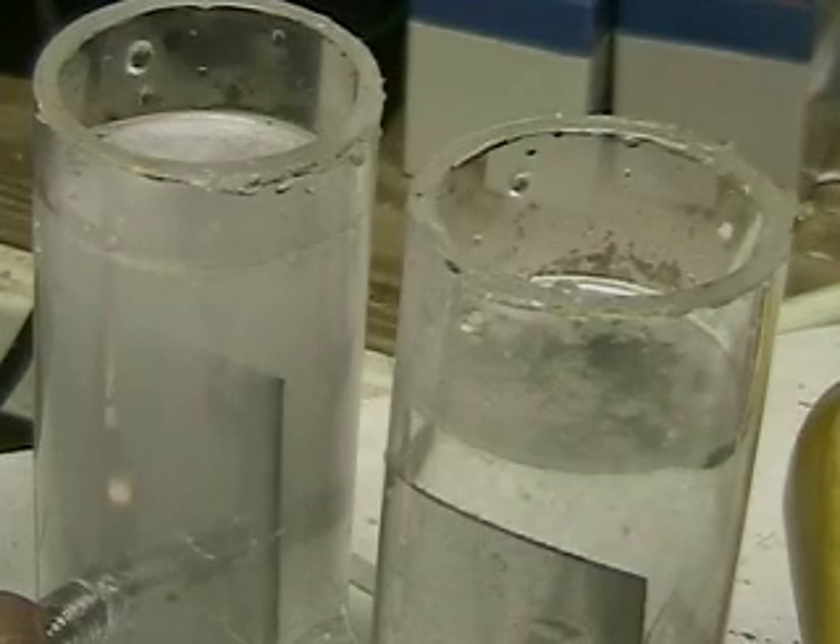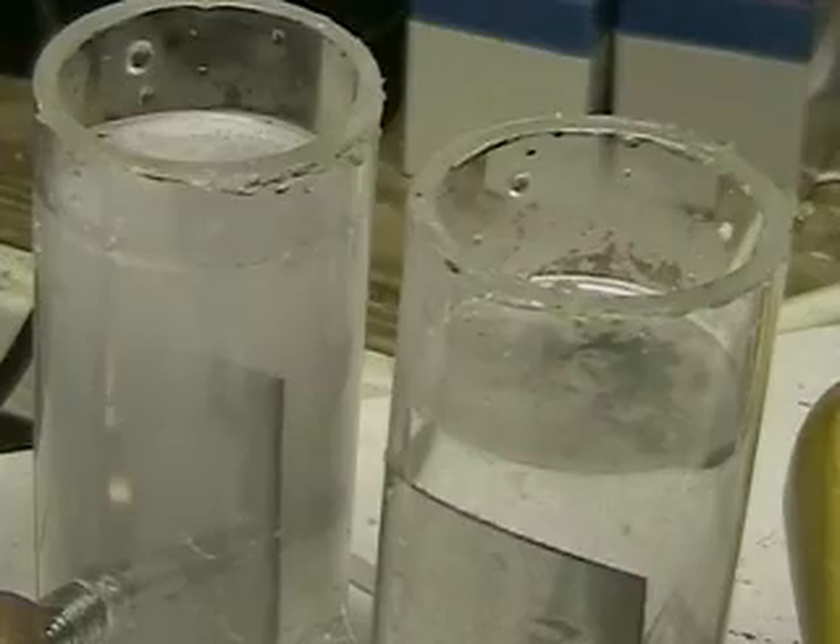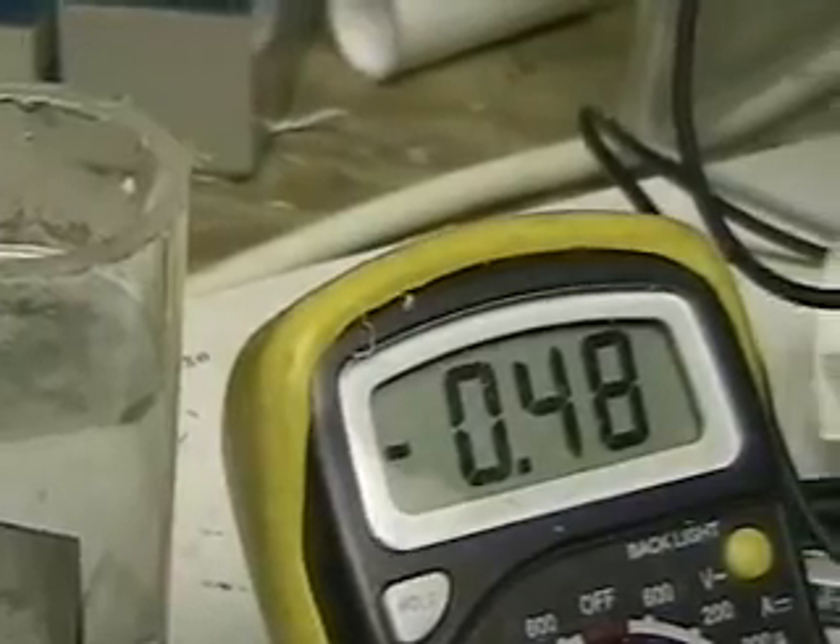There are two tubes separated by a small tube on the bottom. You'll see in a moment it allows the water to go from one tube to the other and allows the electrolyte to mix from one tube to the other.